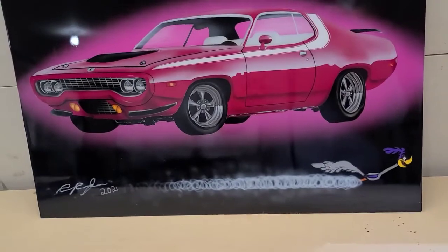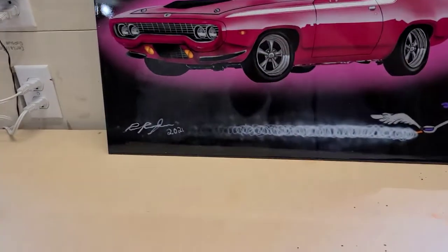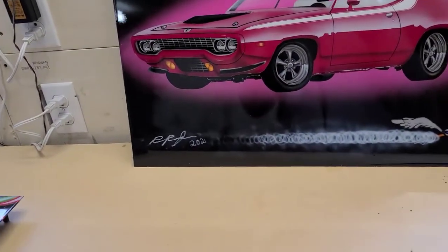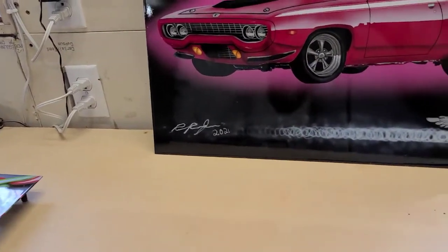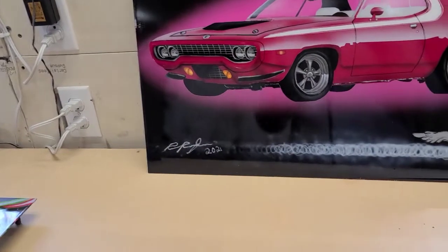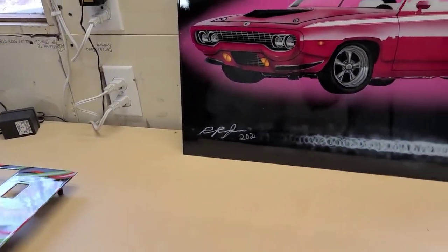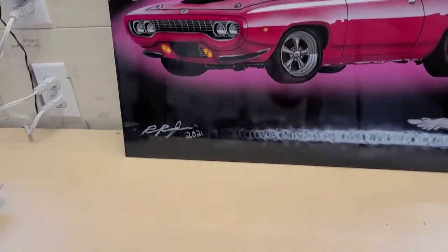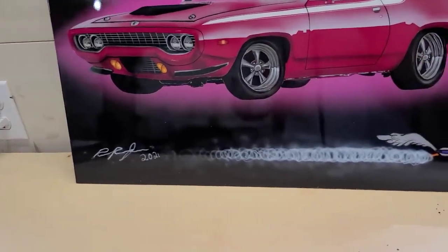Like I was saying, the step I did yesterday — sanding down with 400 — was to get rid of the transition line. Sometimes you'll get a transition line in your paint when you're doing custom paint work. That's from the build-up of paint on top of a background color. When you peel the tape back, you get that paint build-up. Don't worry about it. You can knock that clear down when you clear it, then re-clear it, and it gives you a nice flat surface. You've just got to build the paint back up so it's all level.